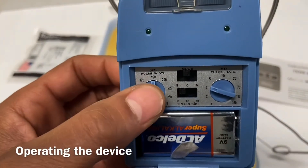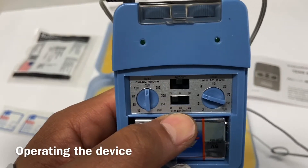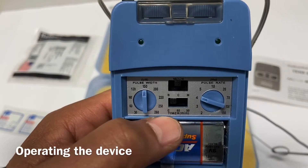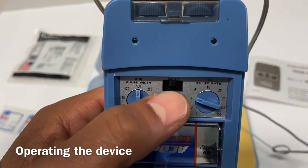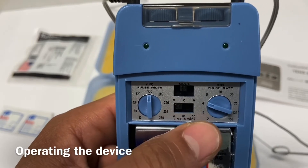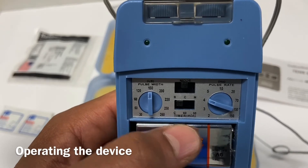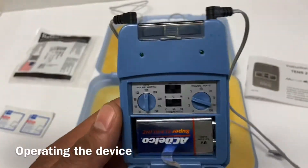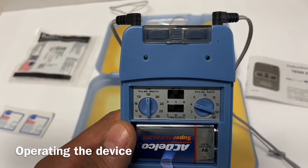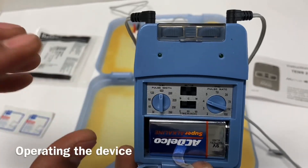The unit has pulse width, pulse rate, mode, and timer. The timer is straightforward — it can run on continuous, 60 minutes, or 30 minutes. In mode, you have B, C, and M — burst, continuous, and modulated. A continuous signal, a modulated signal where it's somewhat randomized, and a burst signal where it comes in small burst waves. More details are in your notes. Pulse width parameters — look those up in your notes to see what's used for different conditions like spasm or pain.